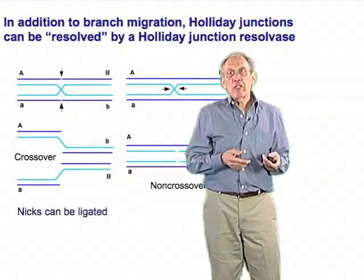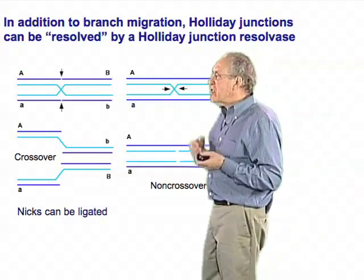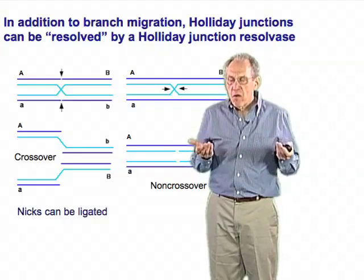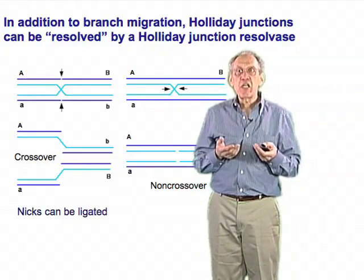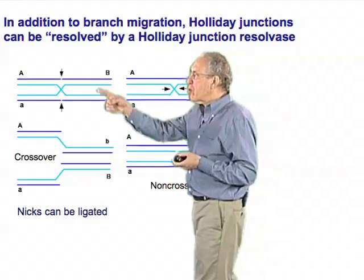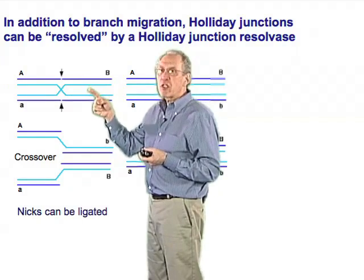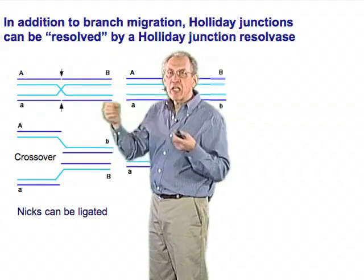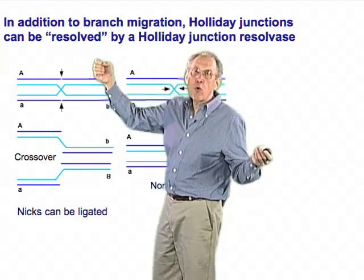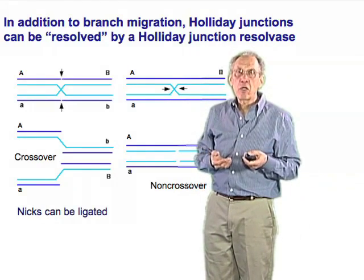There's another property of Holliday junctions which turns out to be equally important beyond branch migration: these molecules have to be taken apart at the end of the process of repair or replication. If you think about this as a pair of chromosomes ready to undergo mitosis, they're going to be unable to go through mitosis if the two DNA molecules are linked together in this way — they won't be able to separate to the two poles of the mitotic spindle.